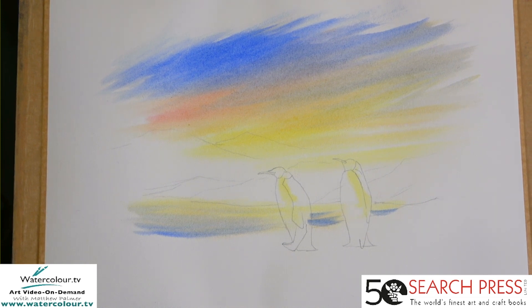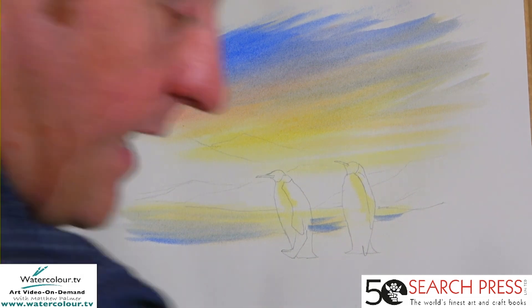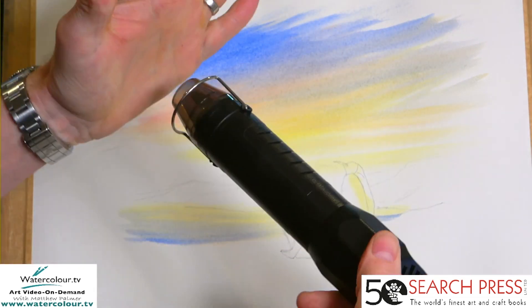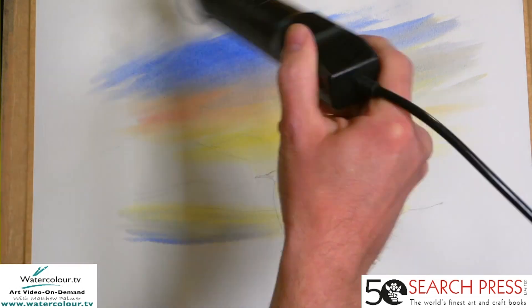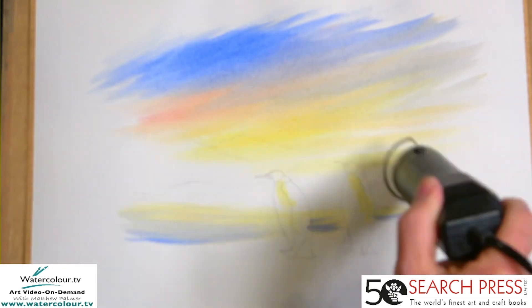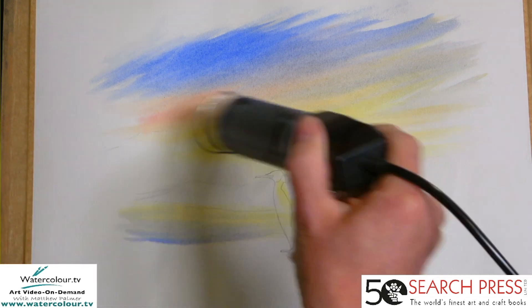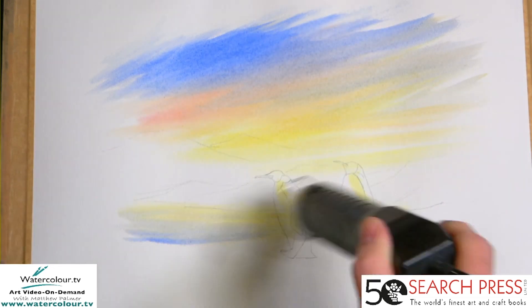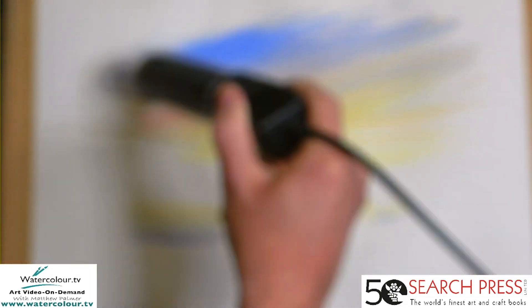I'm going to use a bit of water on the brush to soften the edges — I want to make it look like a vignette. Just work it in. That gives a very simple background — a vibrant starting point. Now what we're going to do is give this a bit of a dry. I've got a hairdryer or craft tool here, just going to give it a blast.